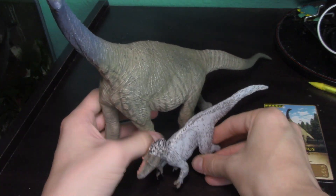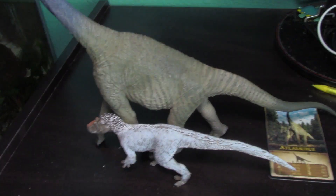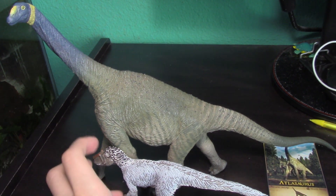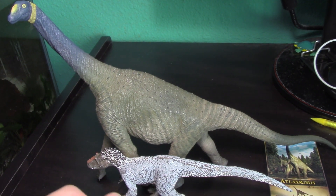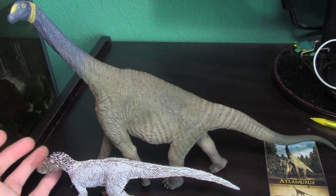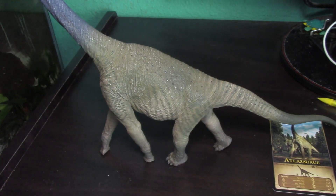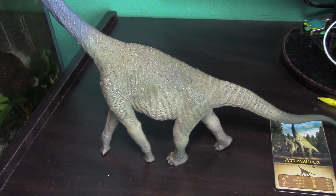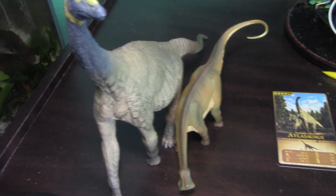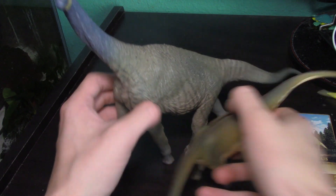As some size comparisons, here's our control — the Safari Ltd Tyrannosaurus, which is an eight-inch figure, so that gives you a little bit of scale in terms of the length of the animal. So he's eight inches long, and this figure is definitely over a foot long. Here's the Safari Ltd Nigersaurus, which is one of my other favorite sauropod figures — really great quality — and you can see how tiny it is compared to the Atlasaurus; it doesn't even fit in frame.